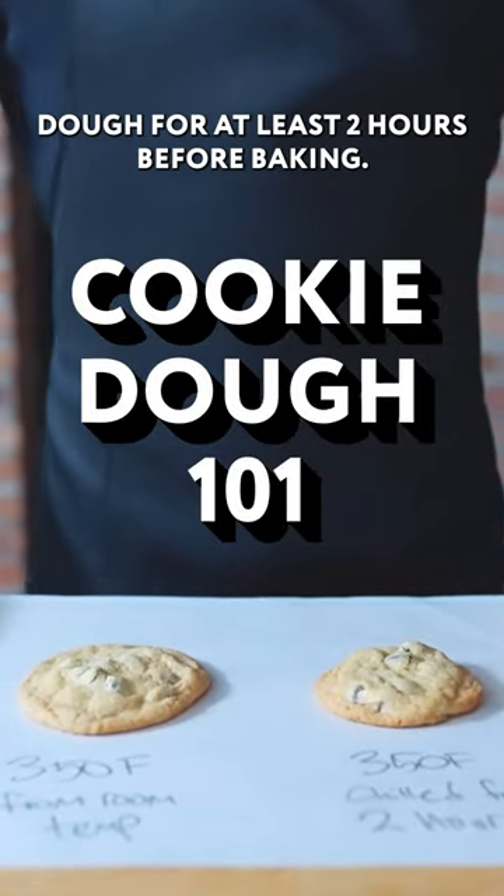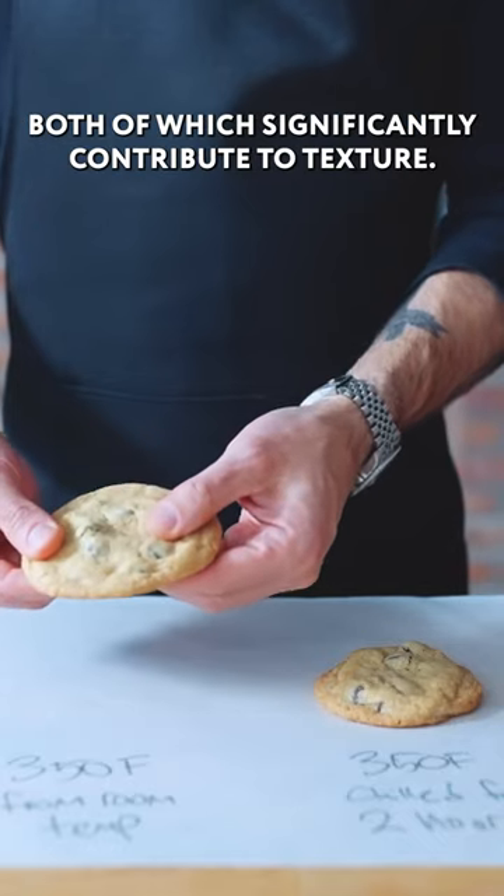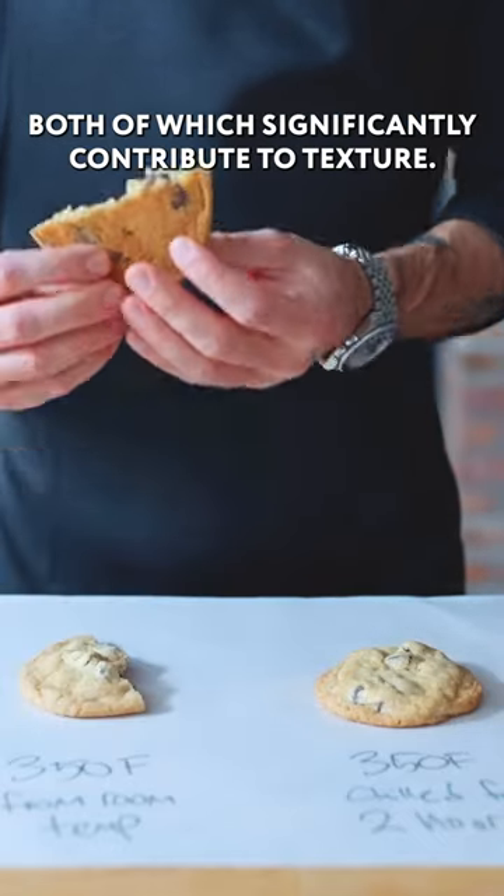Scooping, then chilling your cookie dough for at least two hours before baking. As you can see, this primarily affects spread and height, both of which significantly contribute to texture.